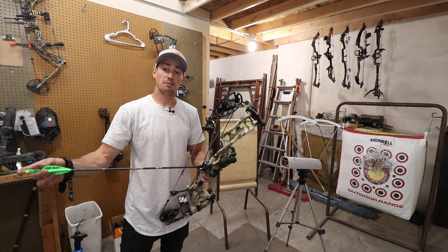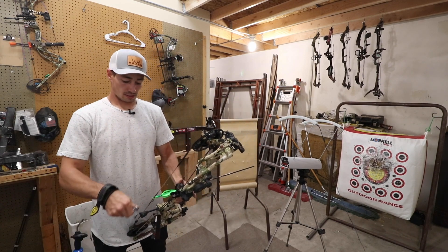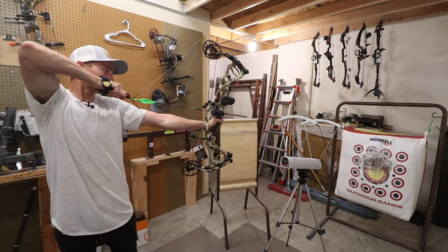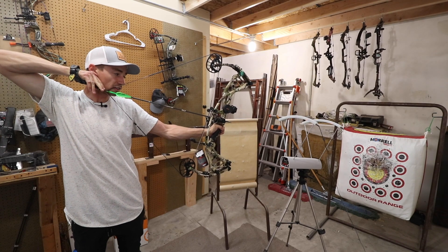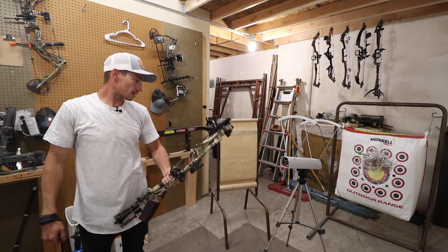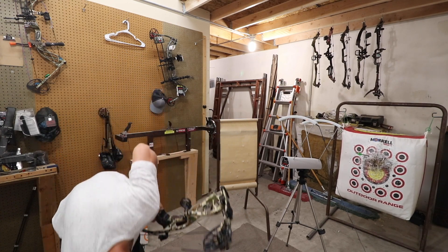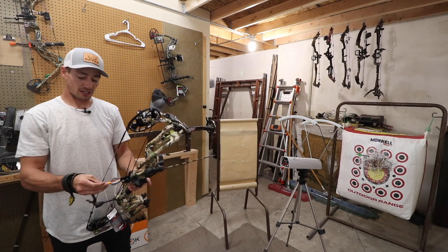First up through the chronograph is the Easton Axis weighing in at 440 grains. Let's go ahead and shoot this and see what kind of speed we're getting. String angle on it feels really nice for a short axle bow — 276. Those are pretty good speeds and that has been one of my hunting setups.